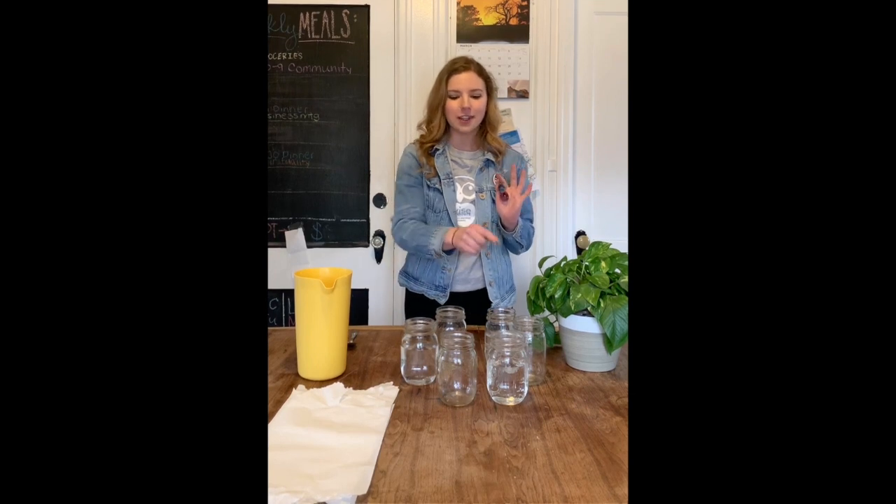Next you're going to add a different color of food coloring to each of the glasses that you just filled with water. A pro tip is the more food coloring you add to each cup, the better your experiment is going to work.